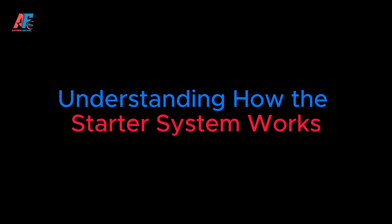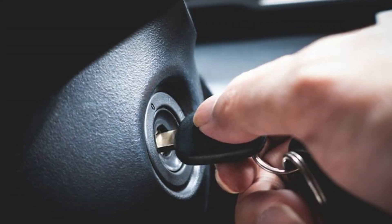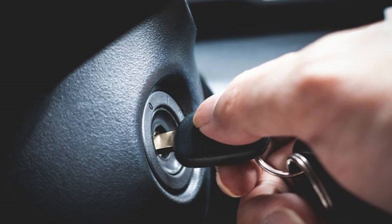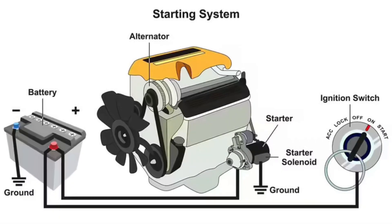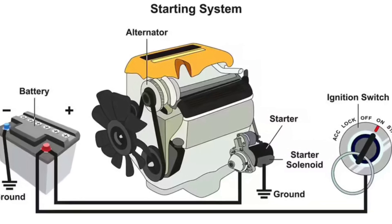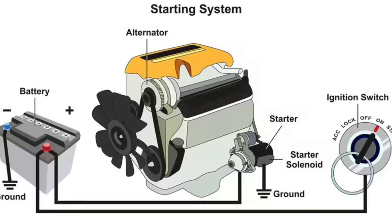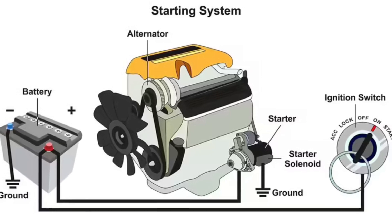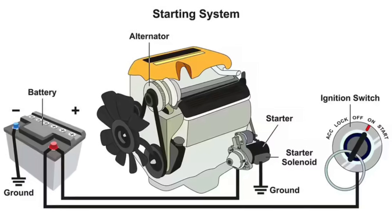Understanding how the starter system works: To understand why your starter spins but doesn't engage, it's important to know how the starter system works. The starter motor is responsible for cranking the engine, which allows the car to start. When you turn the ignition key, an electrical signal is sent to the starter solenoid. The solenoid then pushes the starter gear forward to engage the flywheel, cranking the engine and causing it to start.